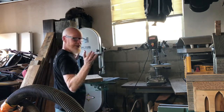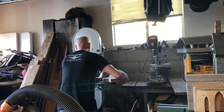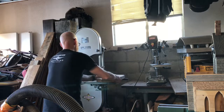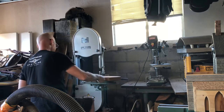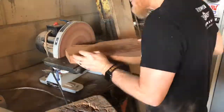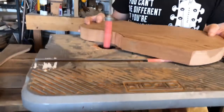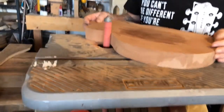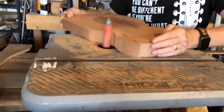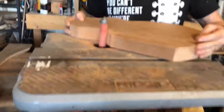Glasses on — always keep your hands away from the blade, just how we roll. And there we go — we've got a rough cut, and the rough cut is awesome.